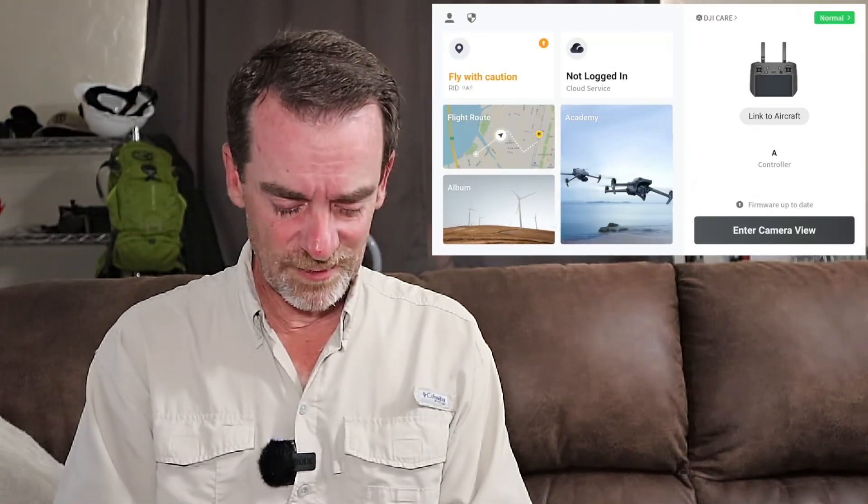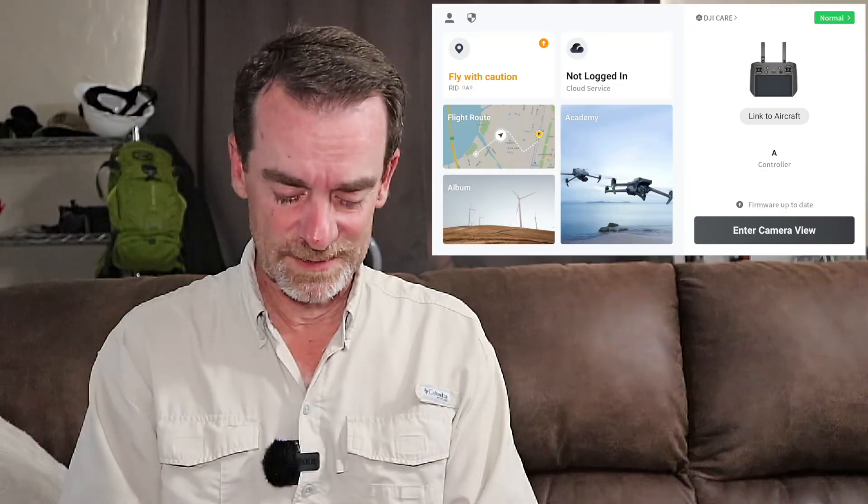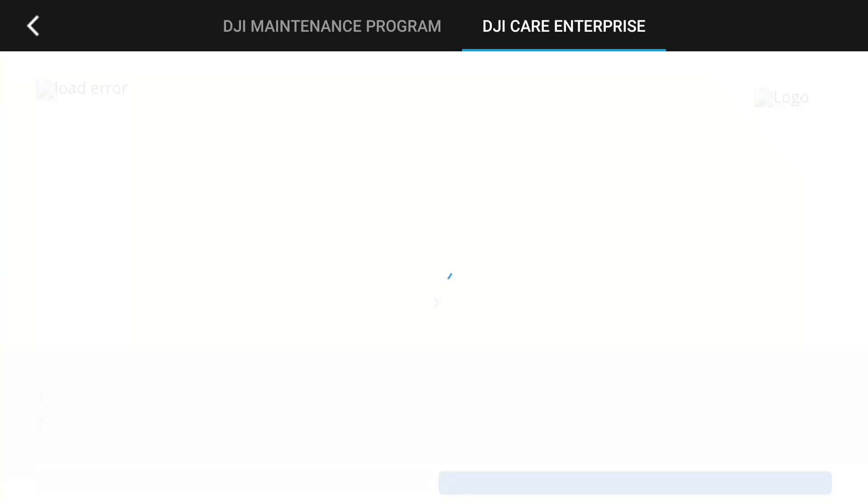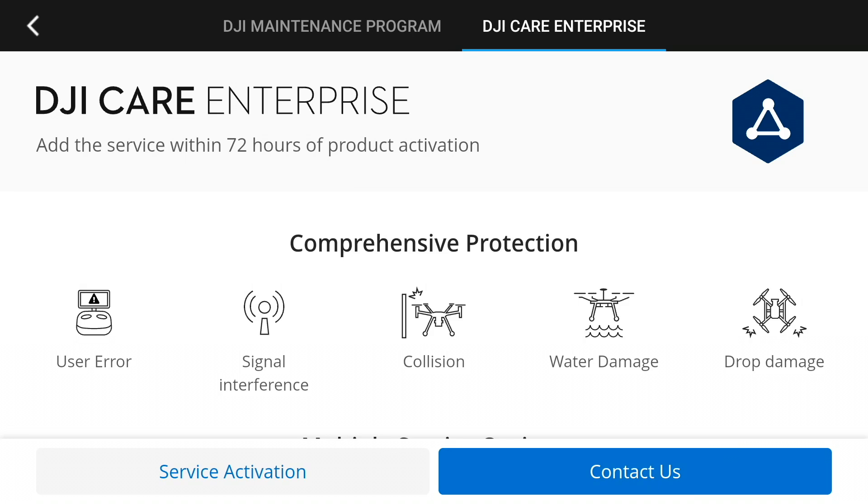I think you can live stream from this — we'll have to find out. Arrowring back from the cloud services, over on the right-hand side we have Link to an Aircraft. Right now my drone is powered off, still sitting in the case. Above Link to the Aircraft we have DJI Care — I did purchase the two-year care program. What's interesting is when I tap into this while not connected to the drone, it doesn't show that I've signed up with DJI Care Enterprise yet. When the drone is hooked up, it does show my care enterprise plan, but when disconnected it treats it as if I'm still new and need to sign up.